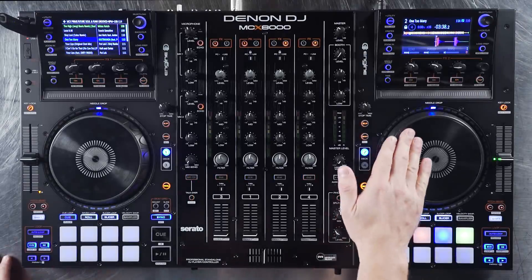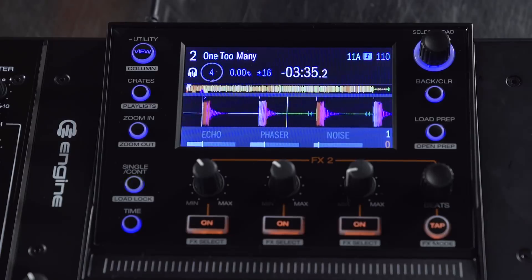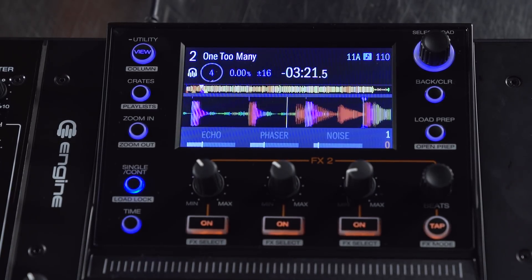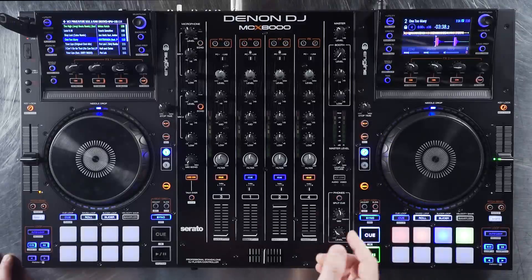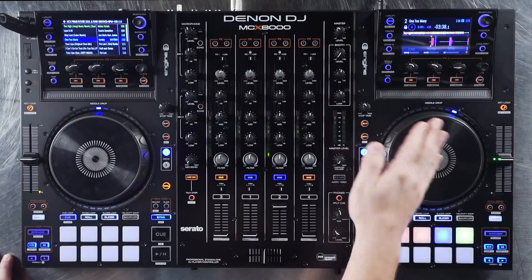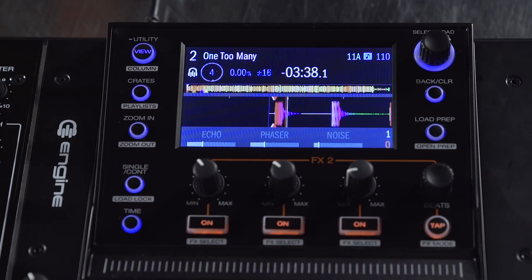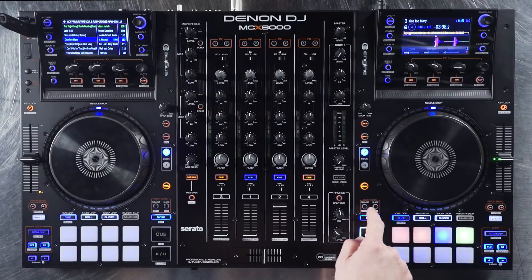As soon as the track loads, you can see that we have all of our beat grids. You can jump through the track with the beat grid using the beat jump button, and it stays in perfect time. Now the beat grids look great on this track, but if they were off just a little bit, you can use the slide button and the platter to move the beat grid forward and back. I'll put that right back on that first transient lined up — the beat grid looks great.